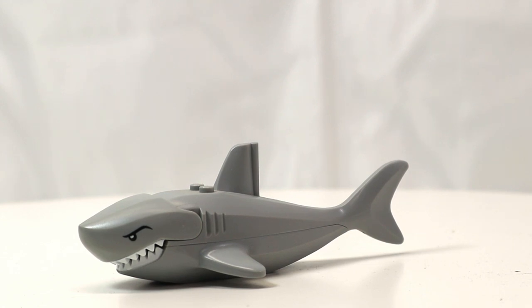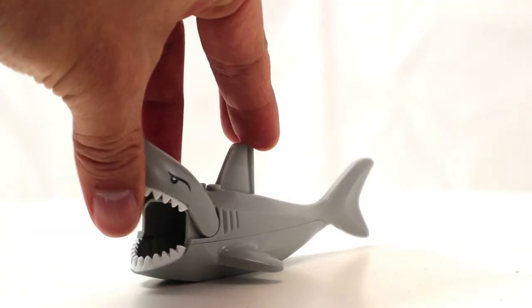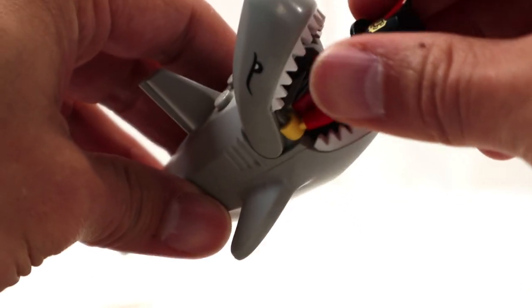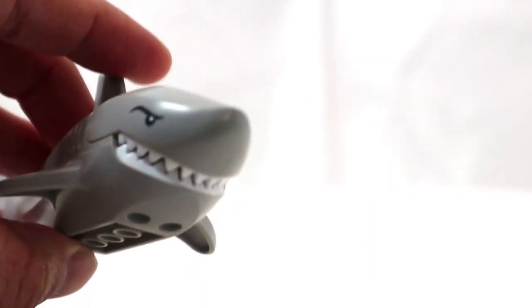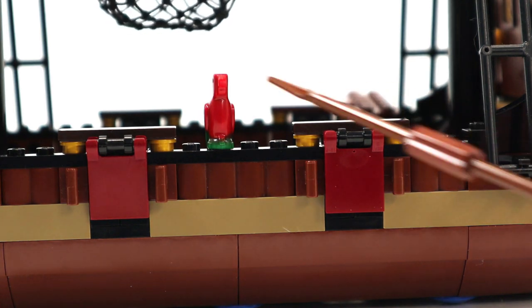This is the first time I'm receiving the bigger light grey shark, and I actually kind of like it. It has that clicking motion for the jaw, and I think it's big enough where you can actually fit a minifigure inside it. With her hands up, you can have the minifigure being swallowed by the shark. The ship also comes with a parrot.